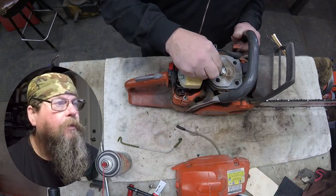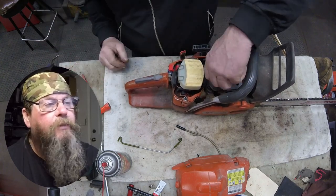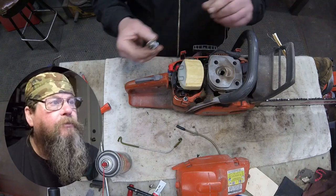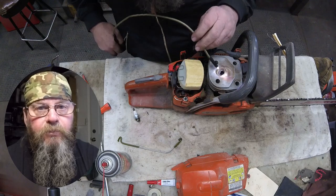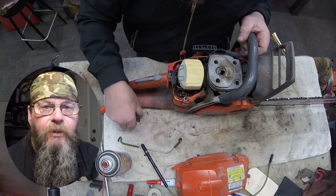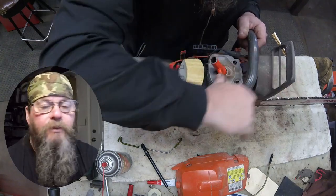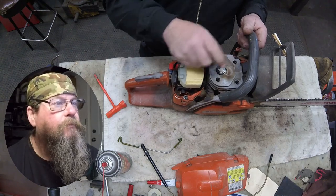The spark plug wire was off — I think the customer tried fixing the chainsaw by replacing the spark plug. That's not uncommon; it's really easy to replace a plug and people try it to save some money. We're going to throw a spark plug in it and see what happens. Most of the time nothing happens, but they gave it a shot.